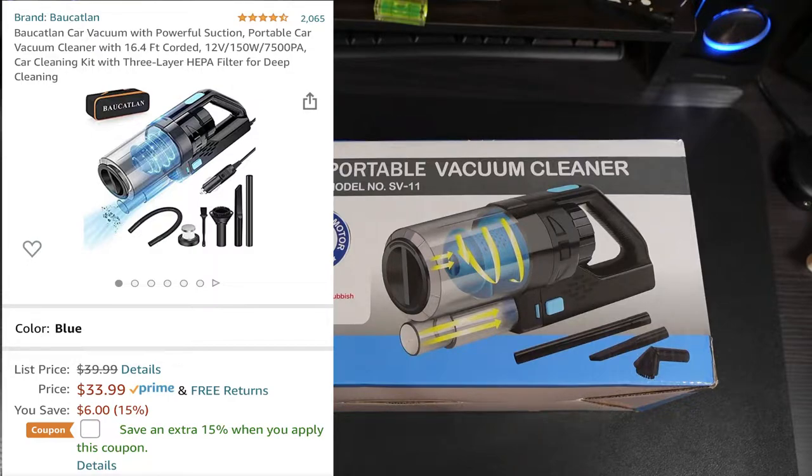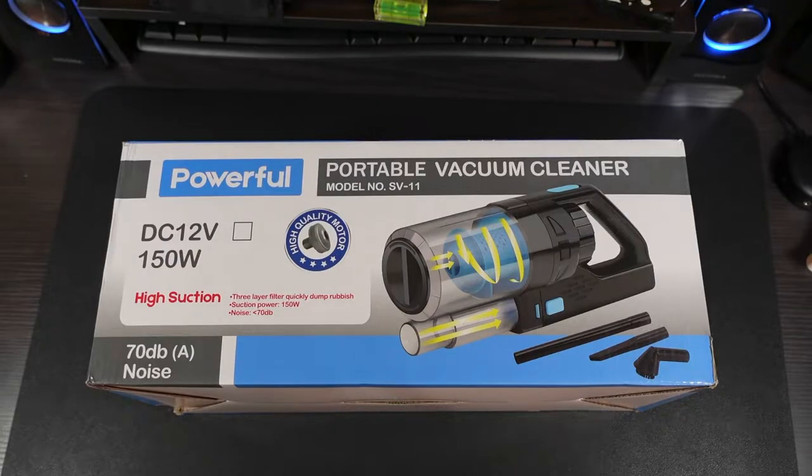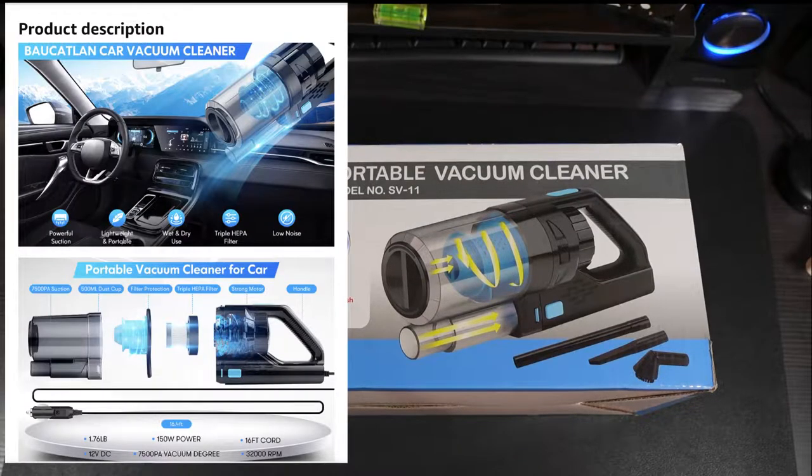They're also offering a $15 coupon you can apply to lower the price a little bit more. Let's take a look at a few of the features: powerful suction, lightweight and portable, wet or dry use, a triple layer filter, and low noise. The specs break down to 7,500 Pa suction, a 500 ml dust cup, strong motor, and a handle. It weighs 1.76 pounds, operates on 12V DC, 150 watts, has a 16-foot cord, and spins at 32,000 RPM.